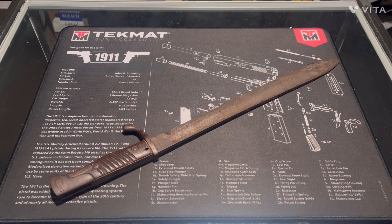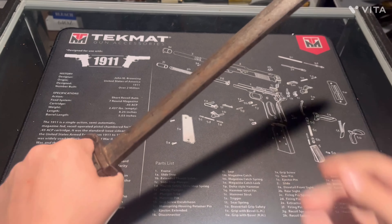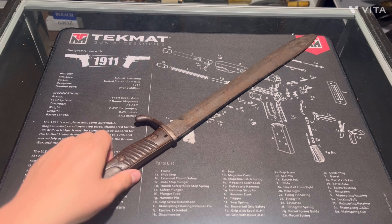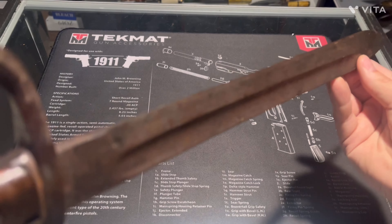I don't know how it felt carrying this everywhere. This is a big heavy bayonet, so it would add some extra weight on top of everything else soldiers had on them. I'm not sure exactly how much gear they were carrying.